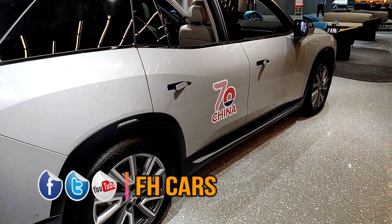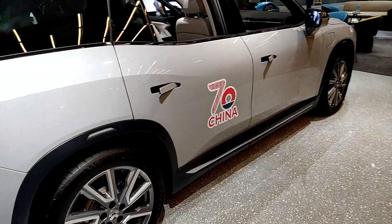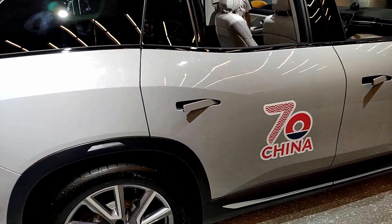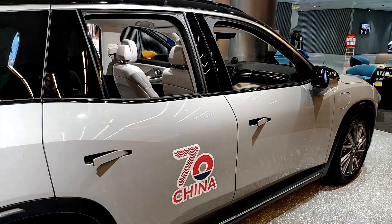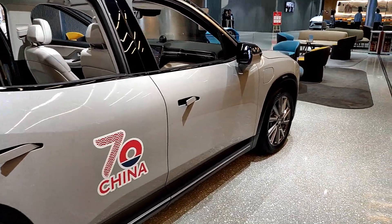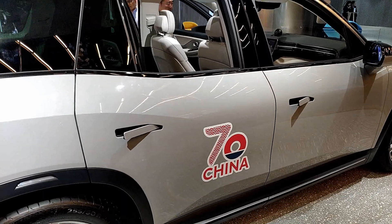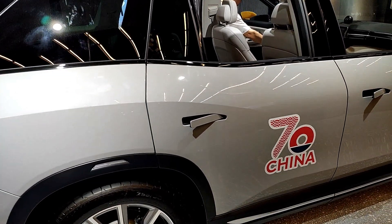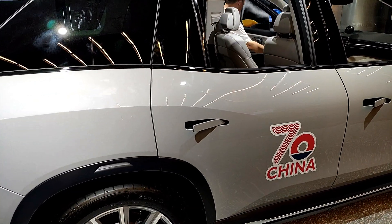Yeah, the ES6. Parking issues and heavy traffic. So how many countries have you already exported to? This type of plug is only in China — no other country. Maybe in the future.